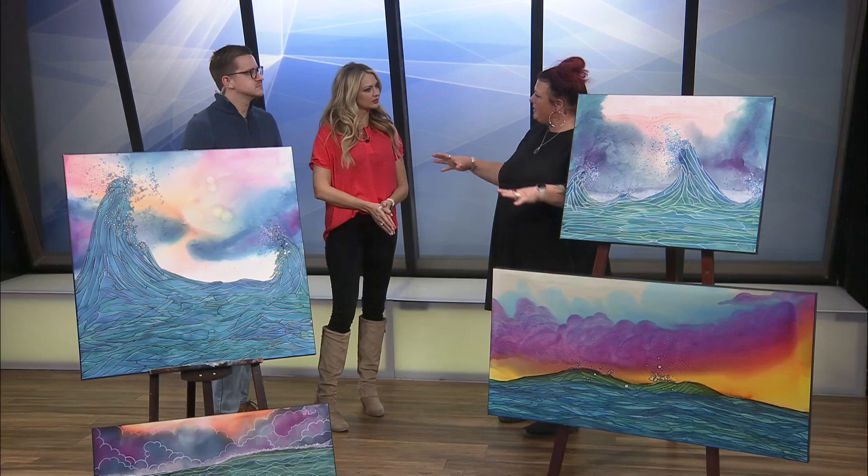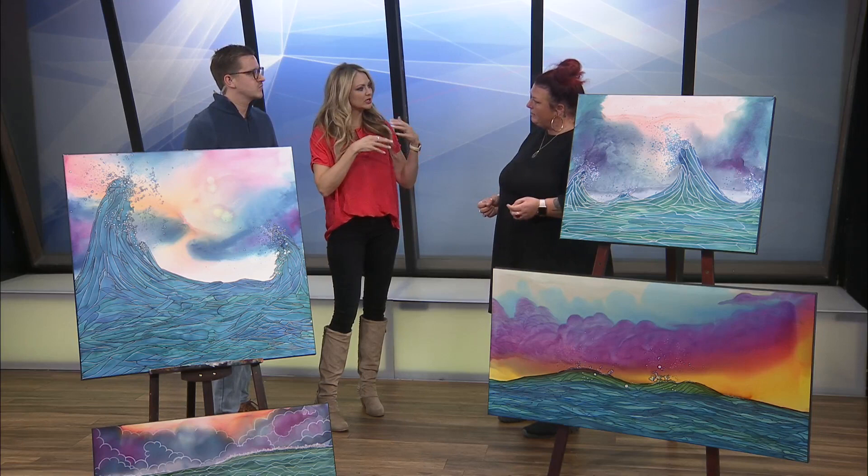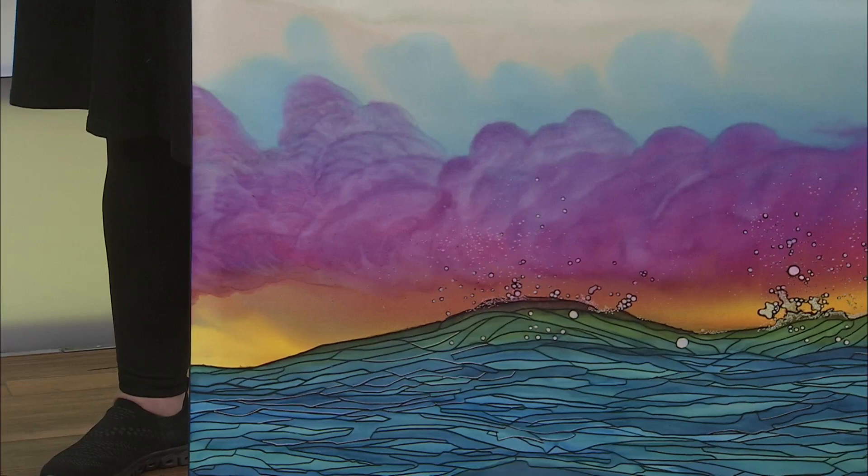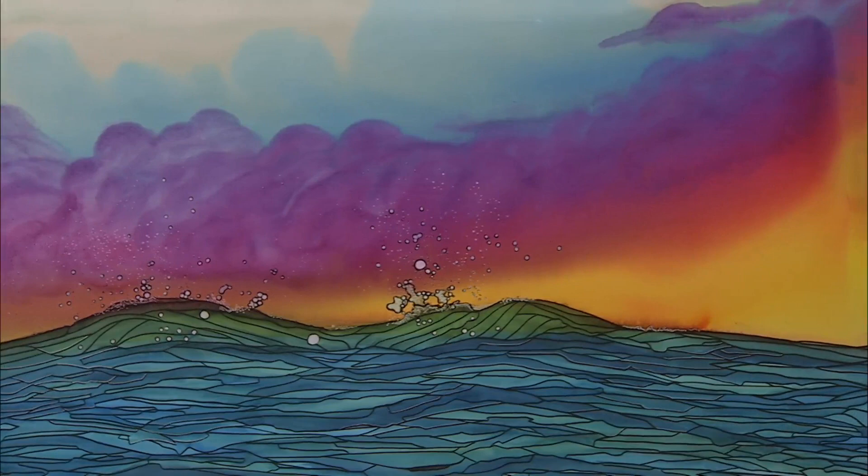Do they spread easily? They do, very. Do they blend with each other? Yeah, a little bit. Some of the creation that happens in the background is done that way. And then if I don't like it, I come in with a brush and paint it. The waves are all done with a brush and the detail work is all done pen and ink style. That's so special.